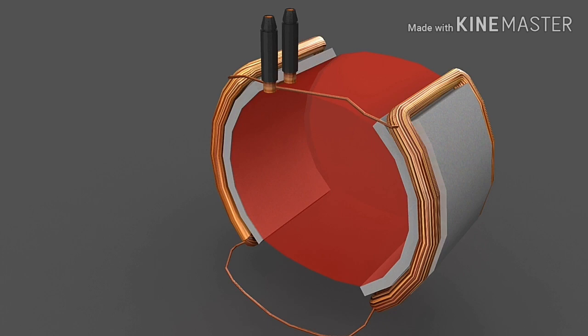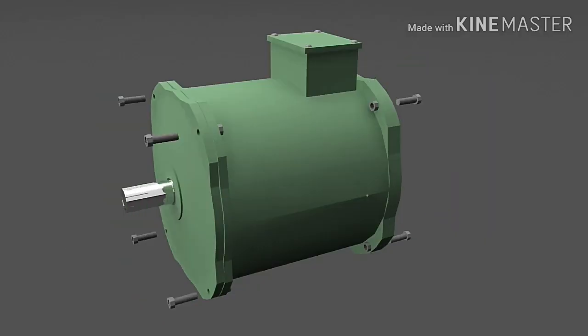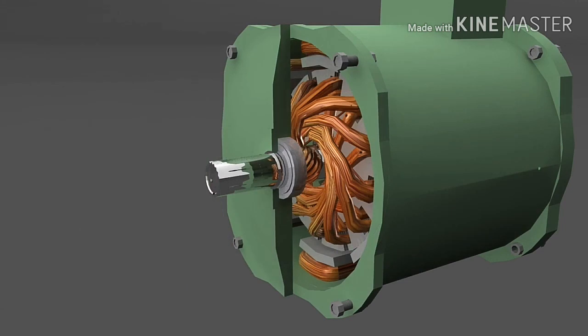In our next video, we will see different types of DC motor. At last, all the connections from the armature to the field poles are brought outside in the terminal box, and covers are fitted from both sides of the motor. So this is about the construction and working of a DC motor.